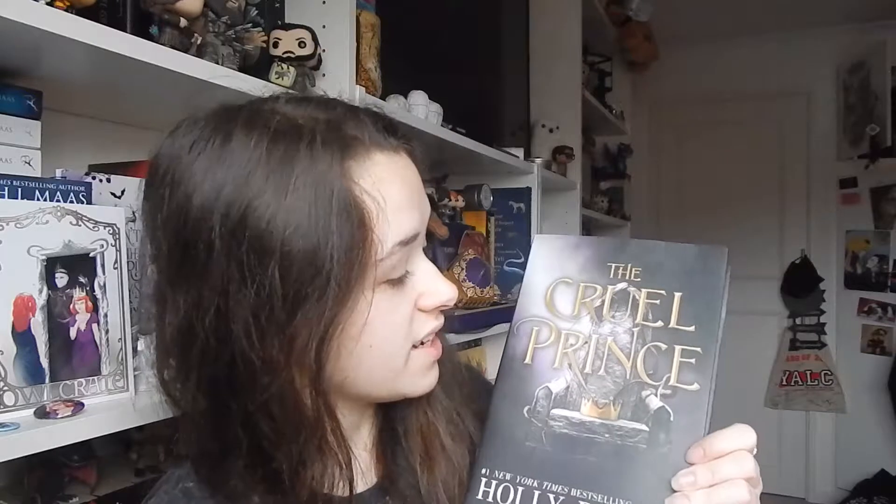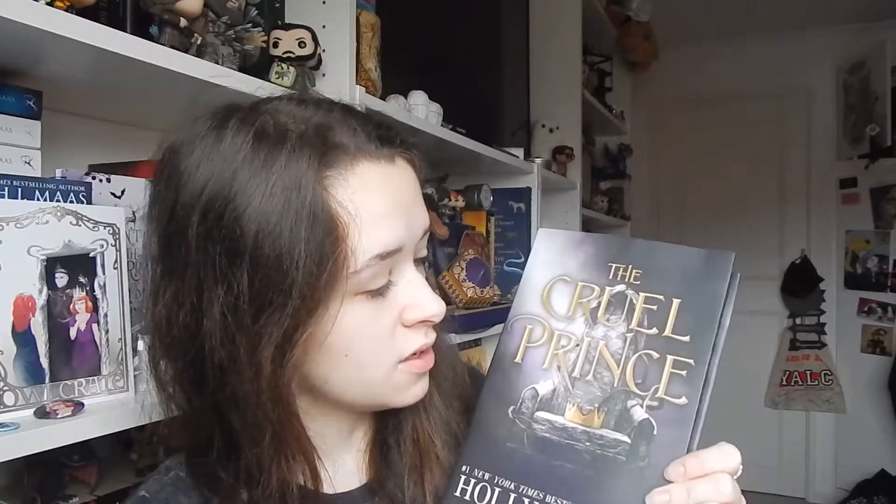I'm fairly sure that Fairyloot are also going to be doing The Cruel Prince for January. I did already pre-order the book from Waterstones so I'm not too fussed about this, because I know that Owlcrate do their exclusive covers. And looking at it, this is the furthest from the original cover that Owlcrate could have gone — it's the biggest change I've seen them do yet. This is The Cruel Prince by Holly Black and this cover is so incredibly different from the original. It's absolutely lovely.